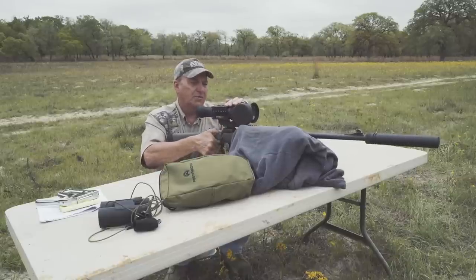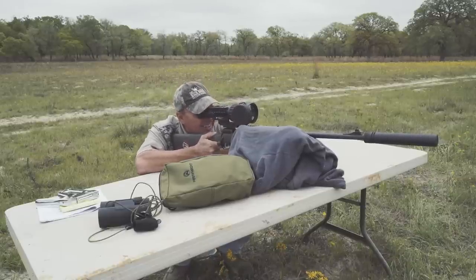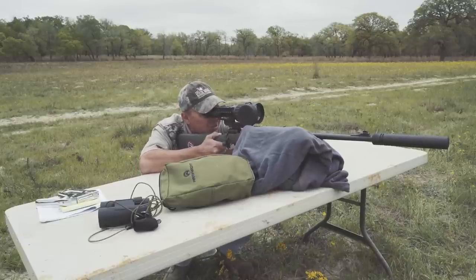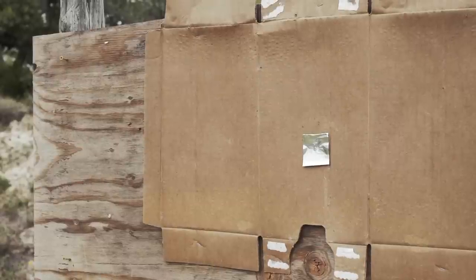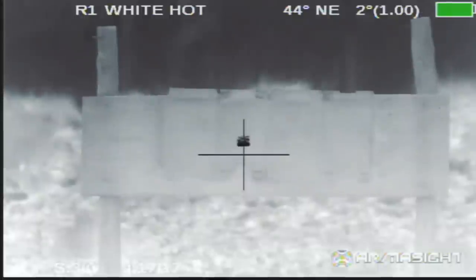Once everything is on good and snug, we're going to get a nice, good, solid rest and we're going to squeeze off a round. You'll notice the whole rest of the target is clean, so I need to be able to watch and see where I hit. It's real important to make sure where you hit this very first shot. Let's go ahead and take it.